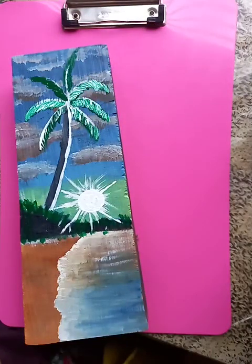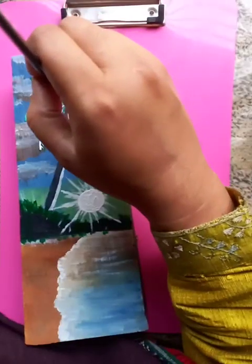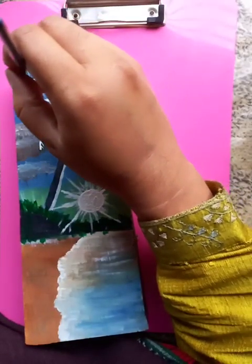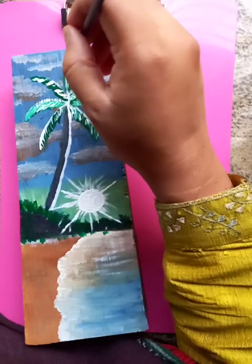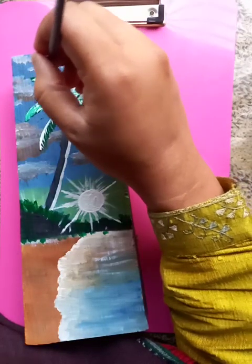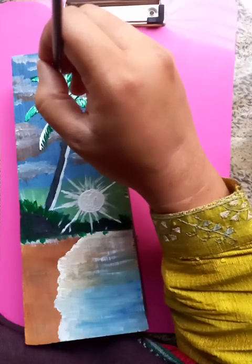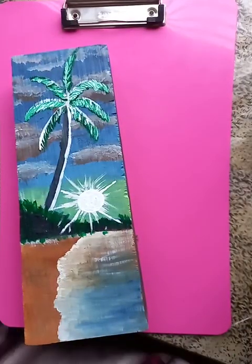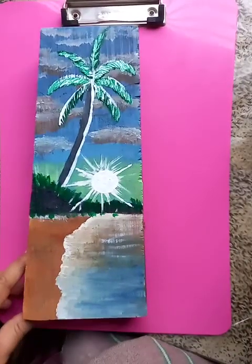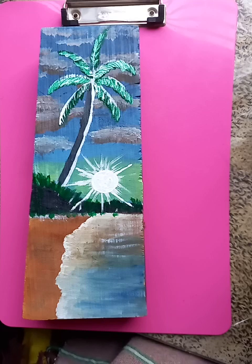Awesome — it's getting nice, with two more left and a few more drawings like this. I hope you like the painting — it's getting very nice. Thanks for watching! Please subscribe to the channel and hit the bell icon. Thank you, have a good day!